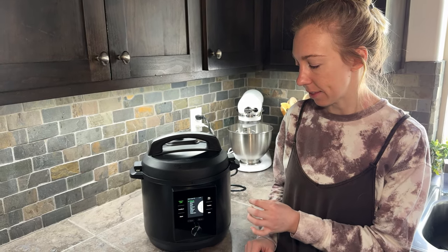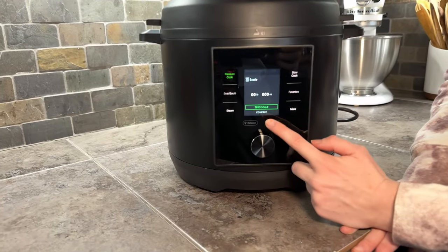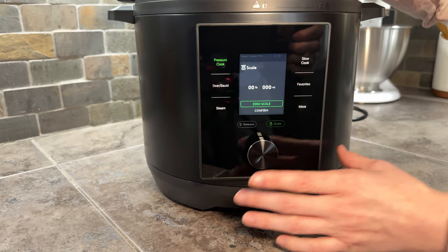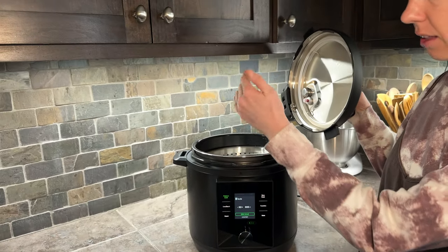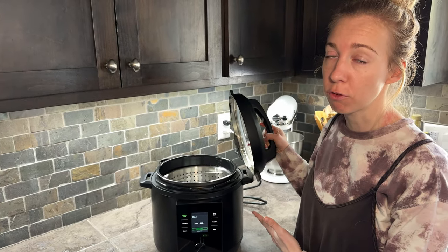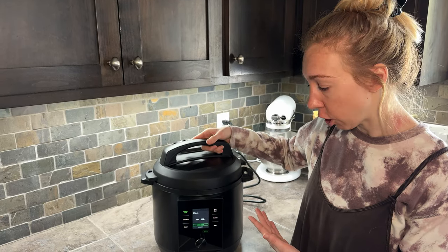Another really cool thing about this is that it comes with a built-in scale. You go down here to the scale button, you can press it to zero it out if you need to, and then as you're putting things inside you can use that for precise measurements. You could use this for just the scale by itself, or you could use it while you're cooking specifically with the slow cooker.